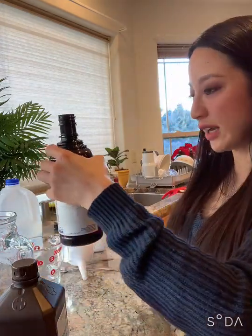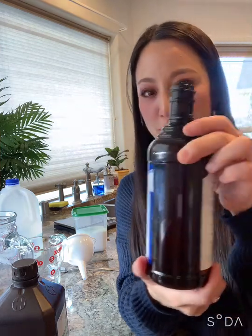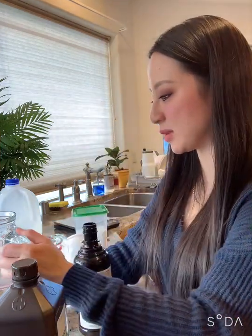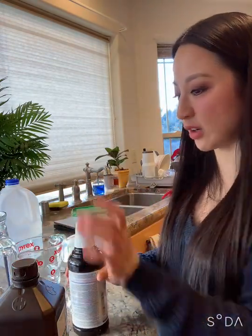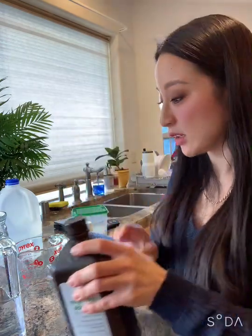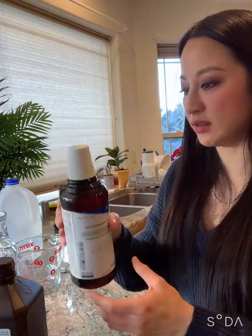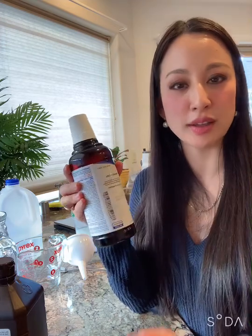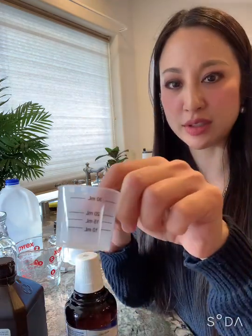This bottle pretty much holds exactly the 50% mix, and it's good that you can't see through it because it's supposed to be dark. There's a reason why this is a dark bottle — I think it's so that it doesn't degrade. So there you have it. Then you take note of when you made it on a calendar or something, and then you just use it every night.